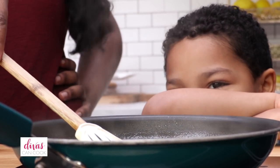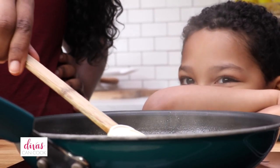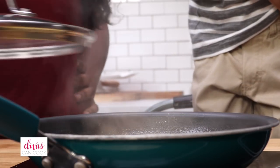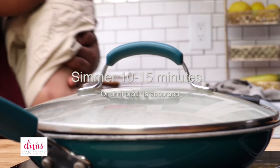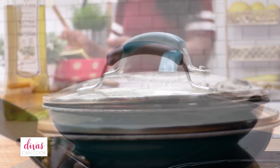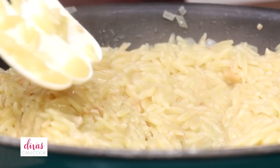I think you were getting kind of tired right there Ethan — you were kind of shaking out on me. Were you tired of making the orzo? We're going to bring that to a simmer, cover it up, and then simmer it for about 10 to 15 minutes just until that broth is absorbed. Now all that broth has absorbed.